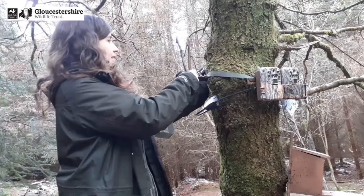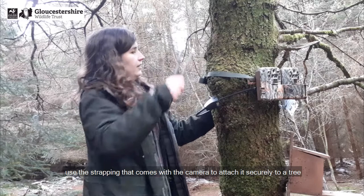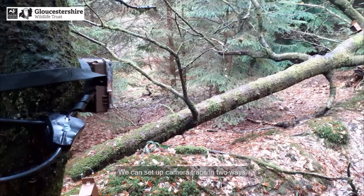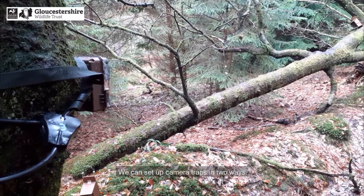Too close and we risk missing the marten. Use the strapping that comes with the camera to attach it securely to a tree and check it's facing the right angle. You can use sticks behind it to change the angle, and you can even check the view by using the camera on your phone.